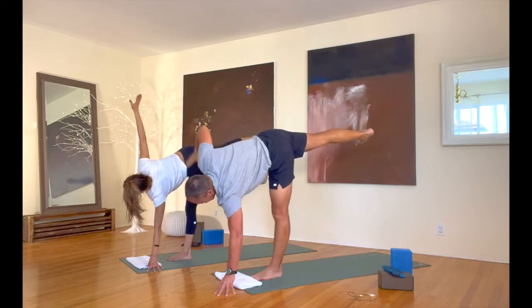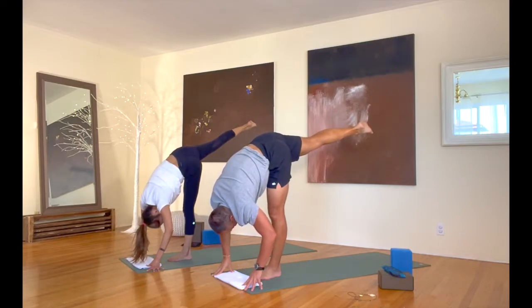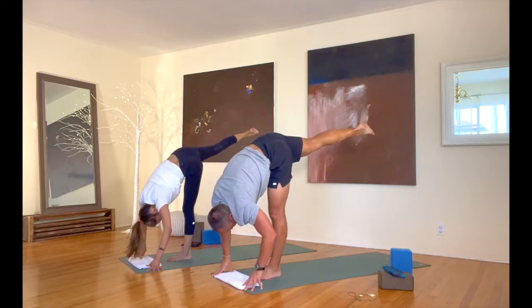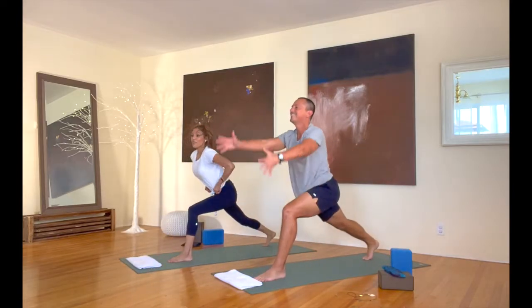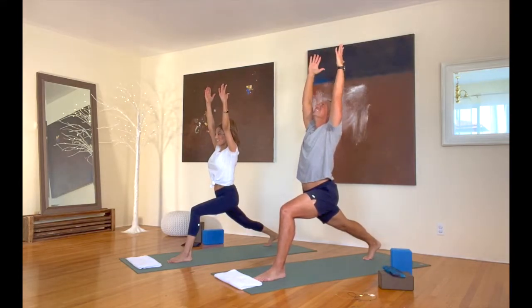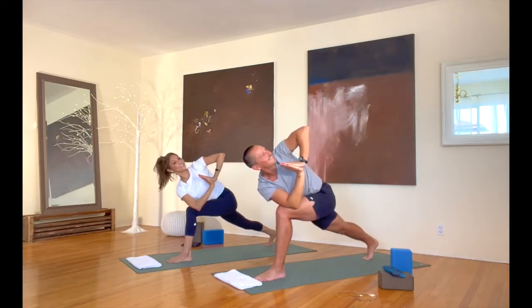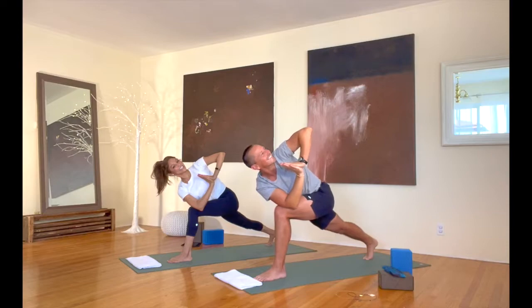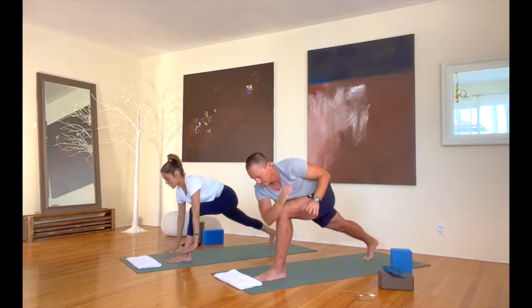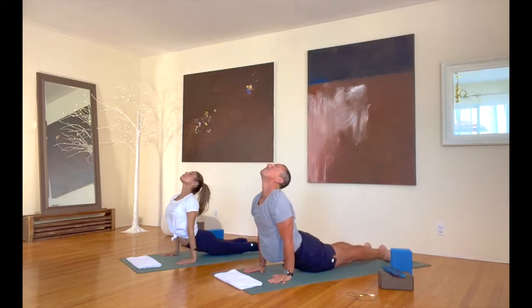Bring that right hand down to the floor. We've got standing splits for a few more breaths — maybe get that back leg a little bit higher in the air. Stepping it back into crescent. Step that right foot way back, reach back up in crescent. Good. Now bring your hands together at your heart. Bring that right tricep on your left knee as all of us twist left like this. Sending you lots of love and joy and happiness. Release your hands down to the floor. Step it back into plank and lower down again. Up dog, so good, and back into down dog from there.